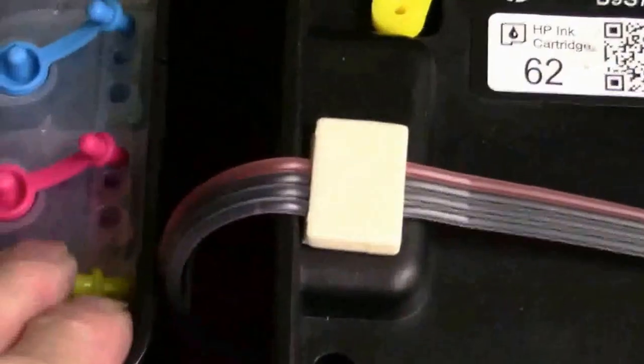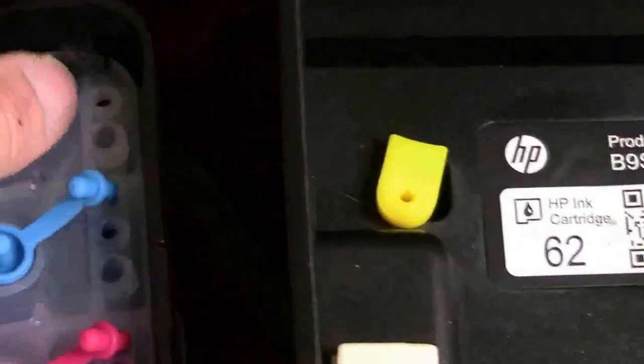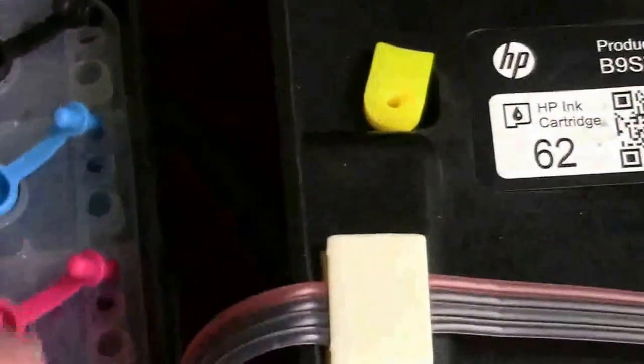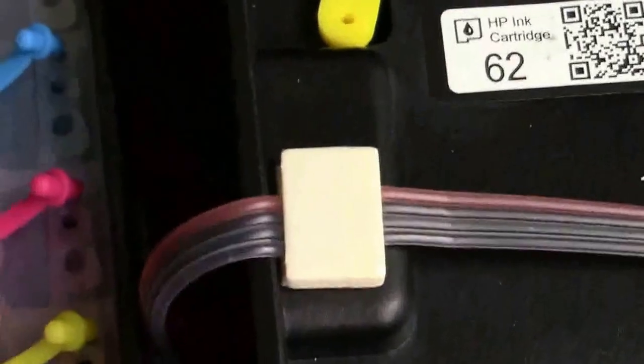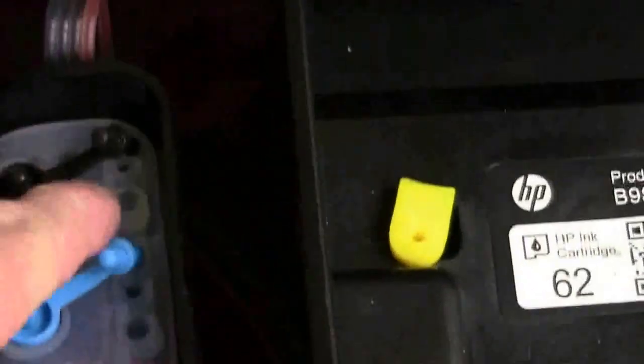If you lift the bottles or mess with the bottles, you'll flood the printhead and get no printing or very poor quality, so you don't want to lift these bottles. Make sure the air plugs are open — that's very important. When you want to fill them, close the little ones and open the bigger ones. But the little ones have to be open when you're printing, so leave them open.